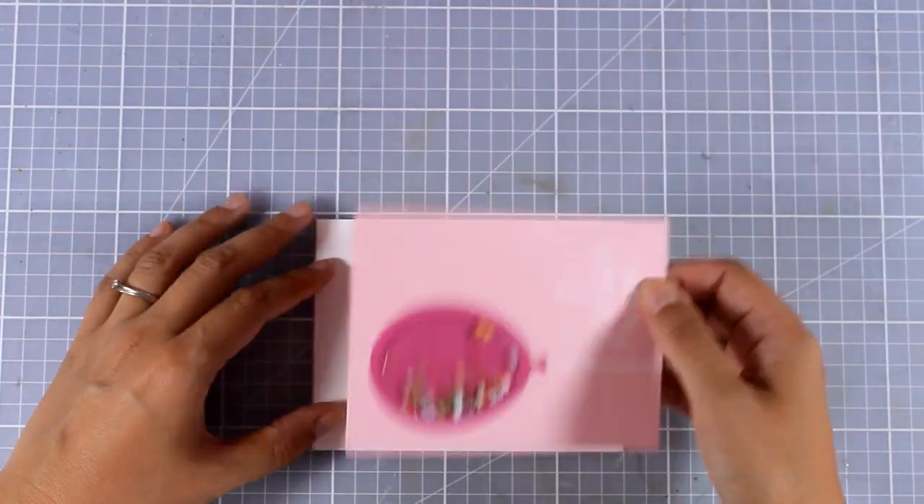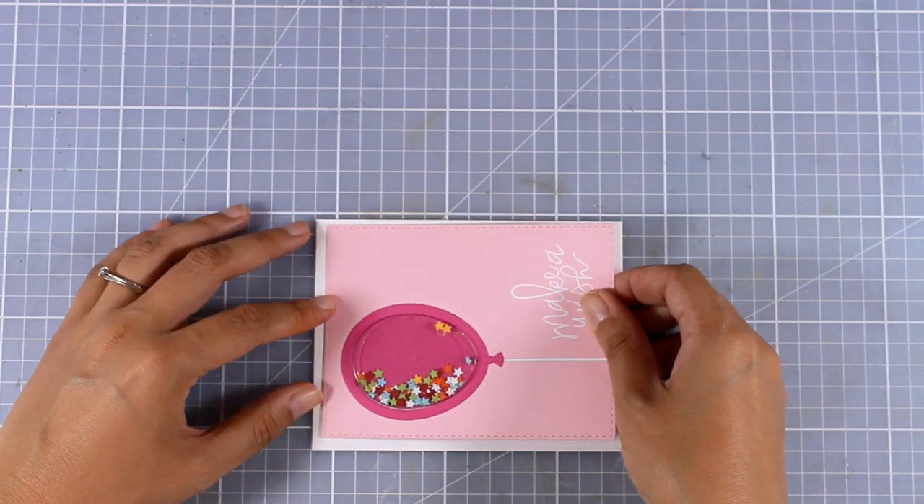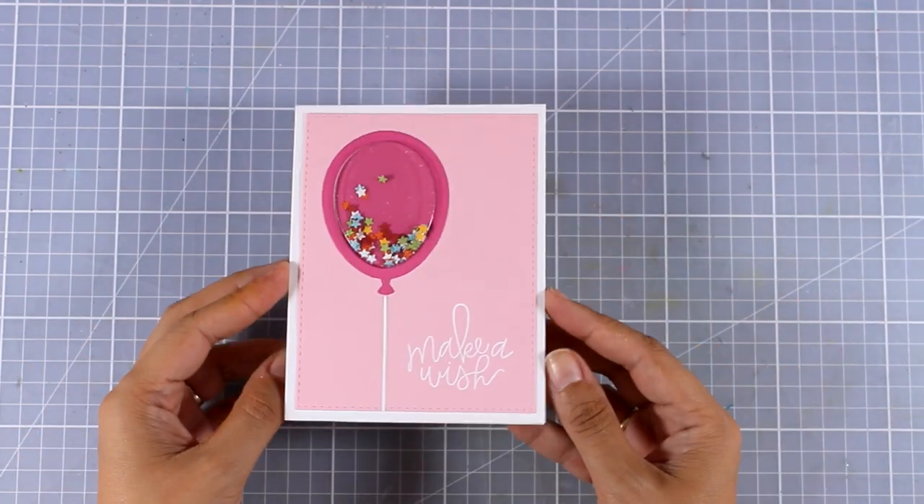I'm going to add some tape adhesive at the back and stick that on top of a standard card that's 4.25 by 5.5.